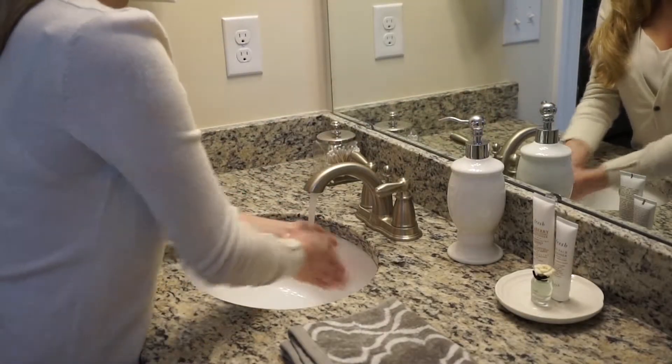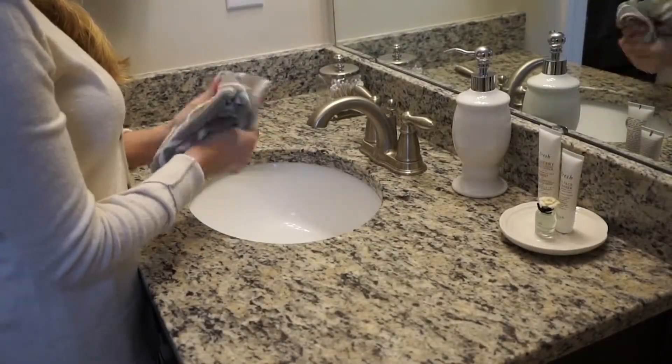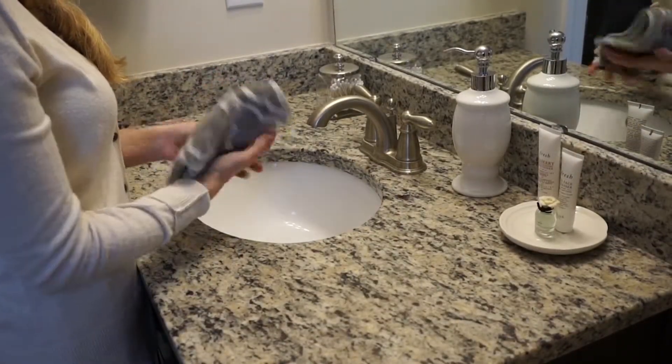Step 1: Thoroughly wash your hands with soap and water. Step 2: Dry your hands with a clean towel.